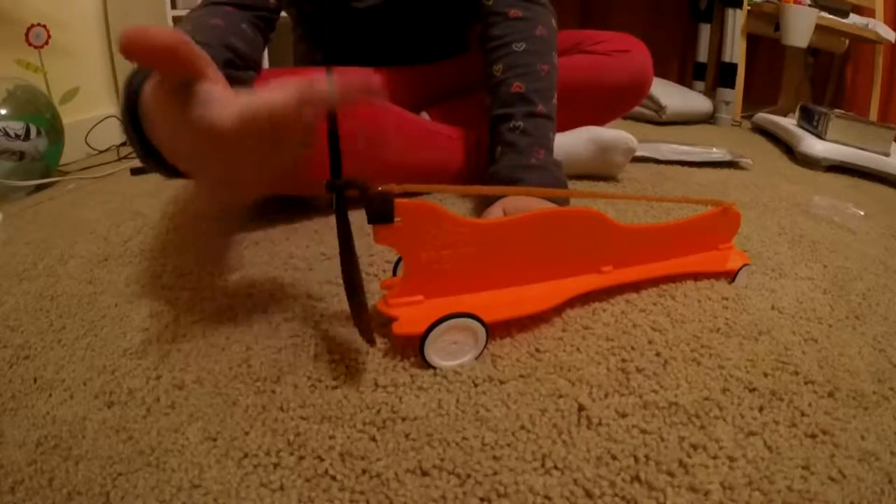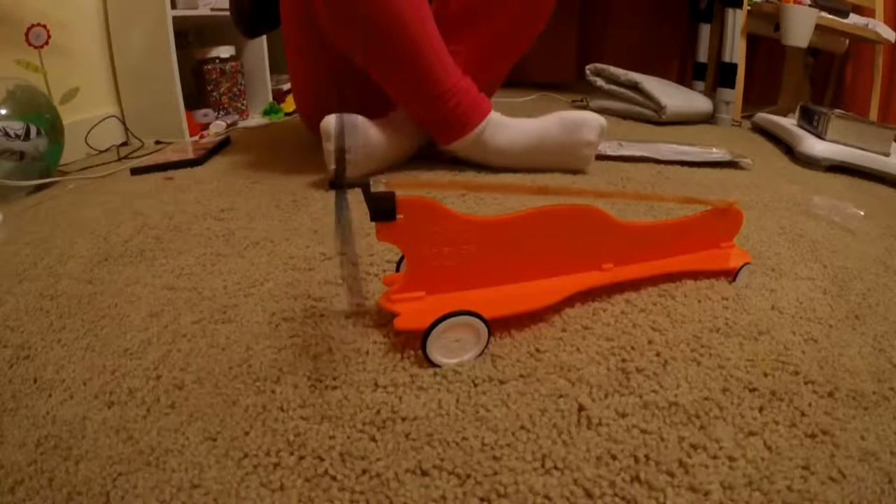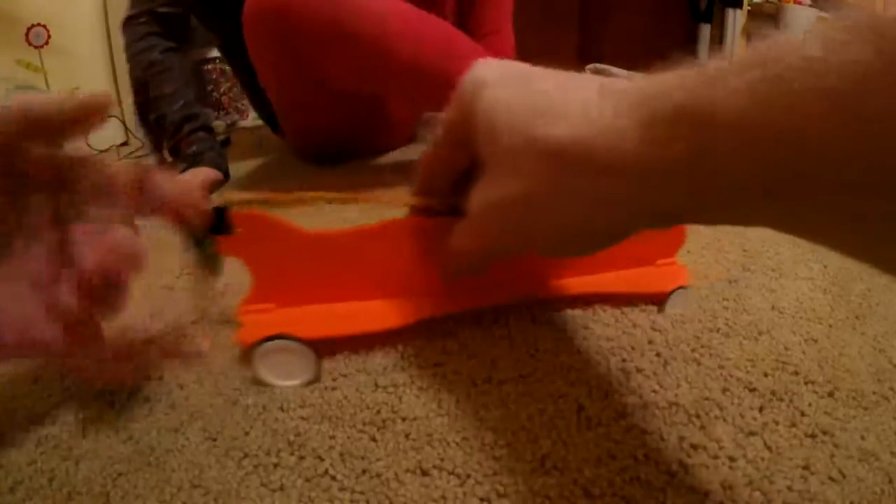You guys might wanna grab some snacks, because I'm gonna do it with this, but I got one on it. Well, that didn't move. So my dad's gonna try it.